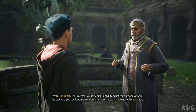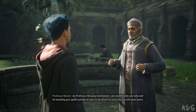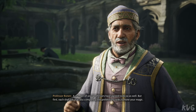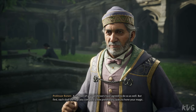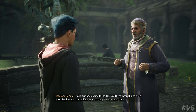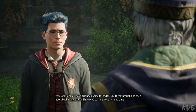As Professor Weasley mentioned, I am not the only one who will be teaching you spells outside of class in an effort to catch you up with your peers. A number of your professors have agreed to do so as well, but first, each shall ask that you complete a few preliminary tasks to hone your magic. I have arranged some for today. See them through and then report back to me. We will have you casting Reparo in no time.